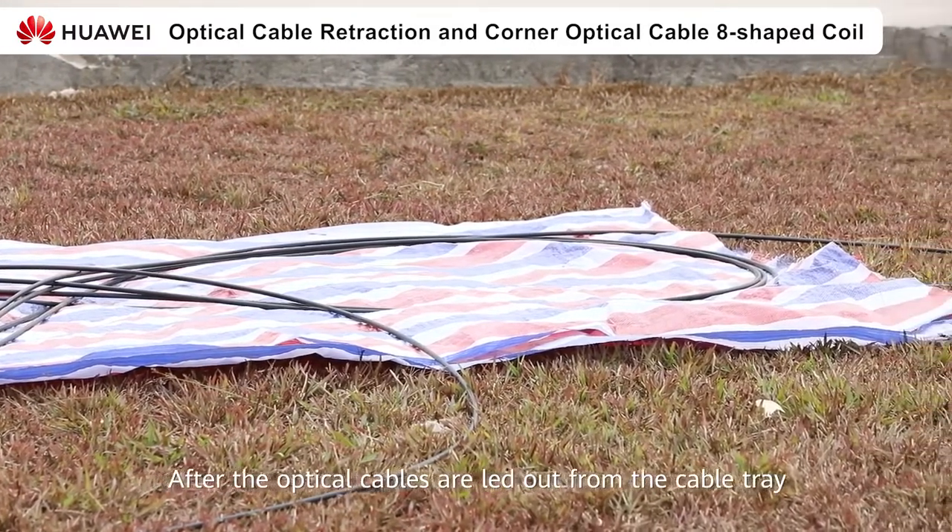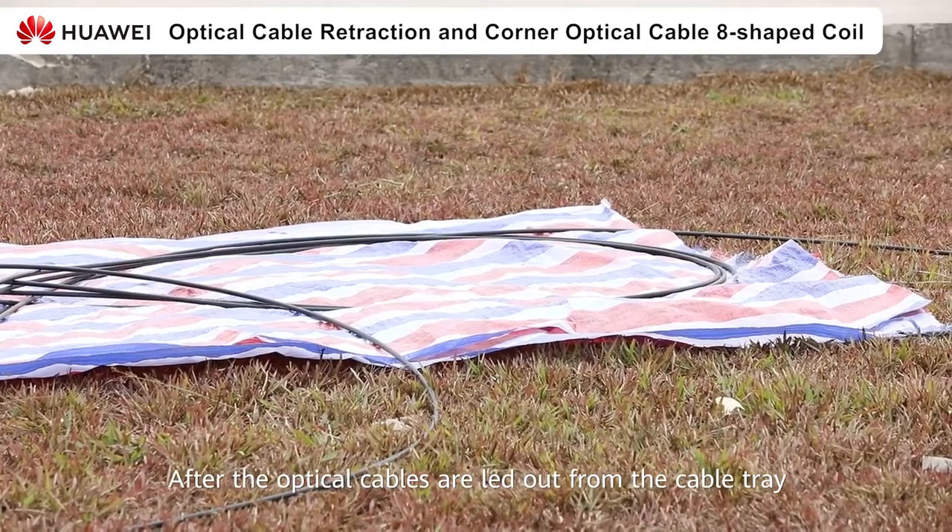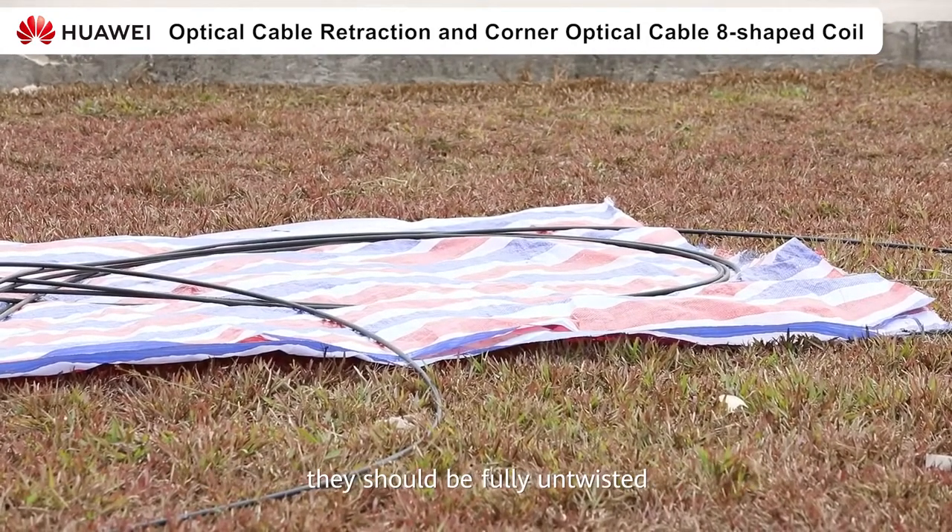After the optical cables are led out from the cable tray, they should be fully untwisted and then coiled in a neat figure-of-8 shape. Do not forcibly pull the cable. Place a protective, moisture-proof rain cloth at the end of the duct. Do not let the optical cable touch the ground directly, to avoid sharp and hard objects on the ground from scratching the outer sheath of the optical cable.